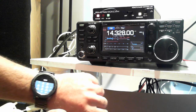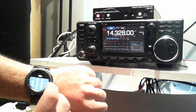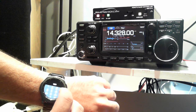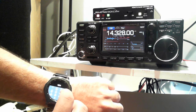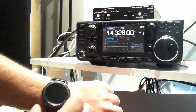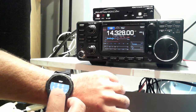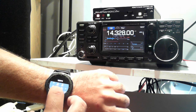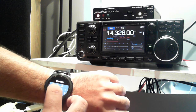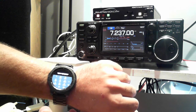As you can see, we're on 20 meters here, but I'll show you how we can switch to any frequency we want by entering it directly from the watch. We'll go ahead and switch over to 40 meters.